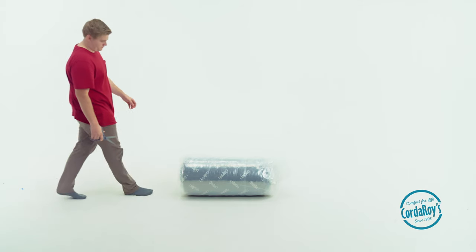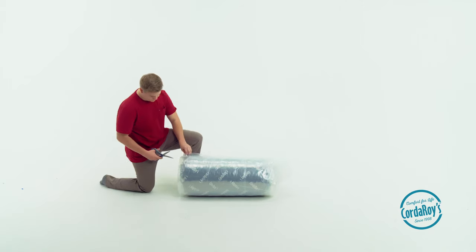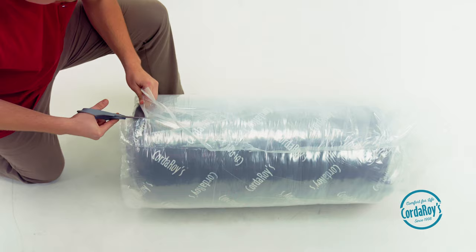First, let's open the box and remove the contents. The cover, which turns the insert into a beanbag, will be in a clear plastic zipper pouch. The insert will be flattened and rolled up in several layers of plastic.